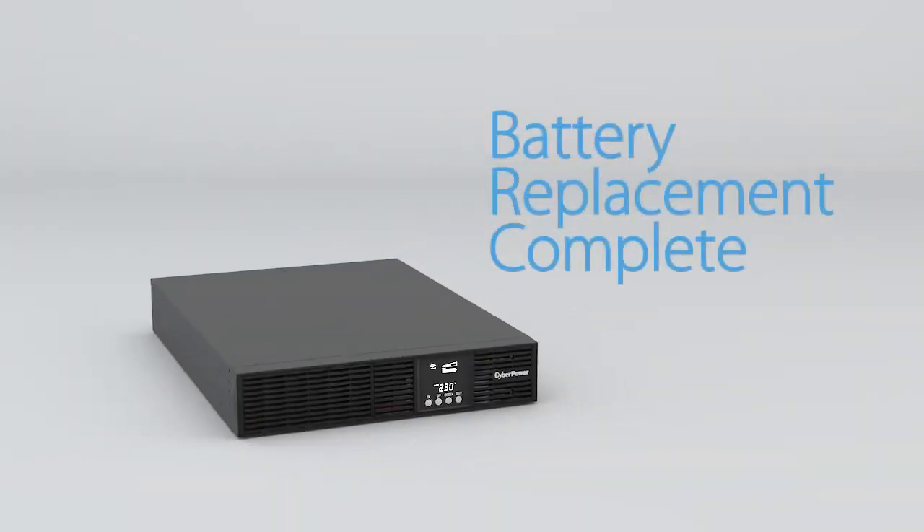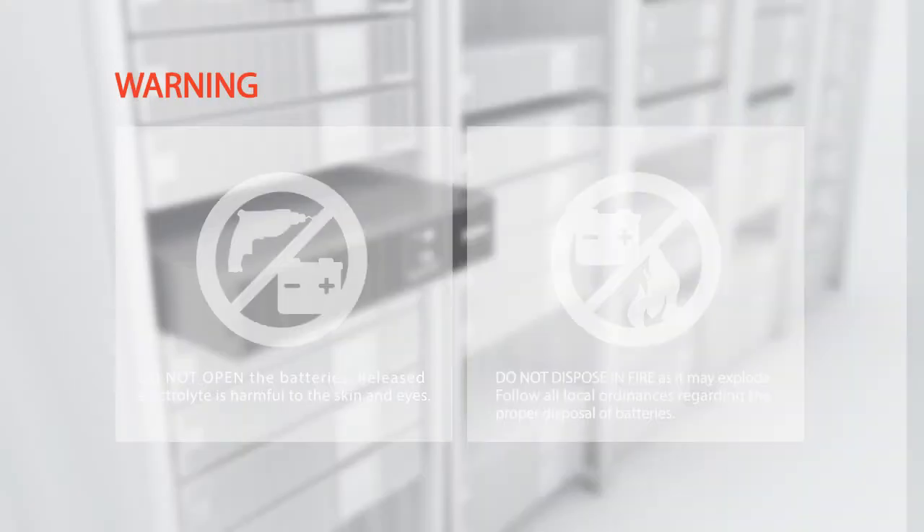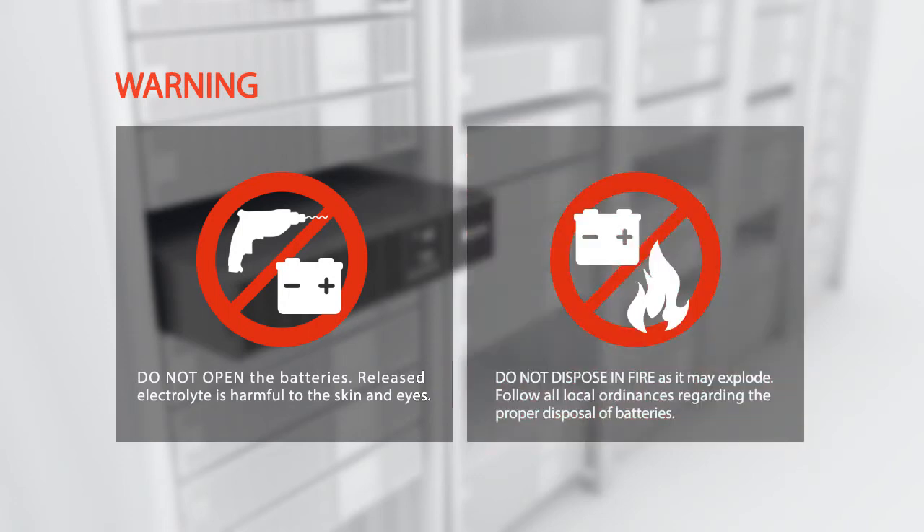Warning: do not open the batteries — released electrolyte is harmful to the skin and eyes. Do not dispose of batteries in fire as they may explode. Follow all local ordinances regarding the proper disposal of batteries.